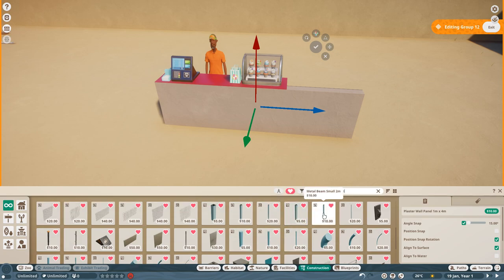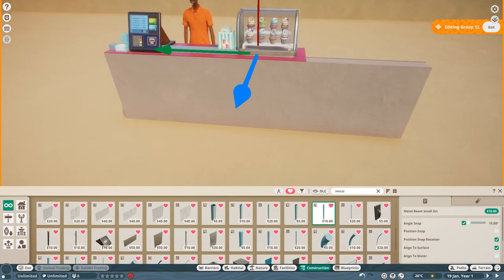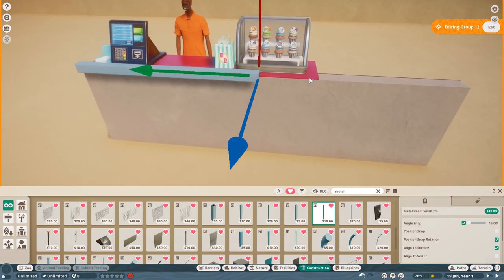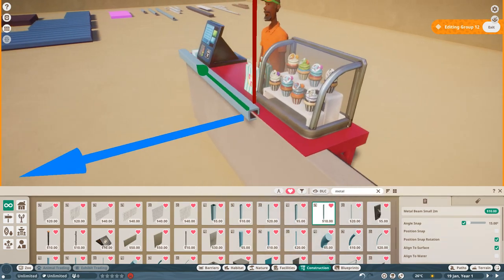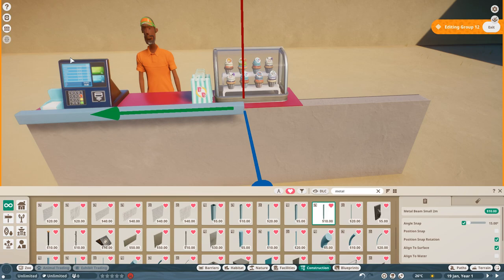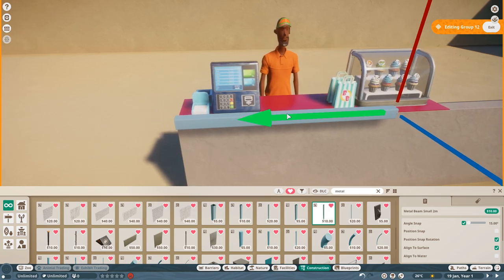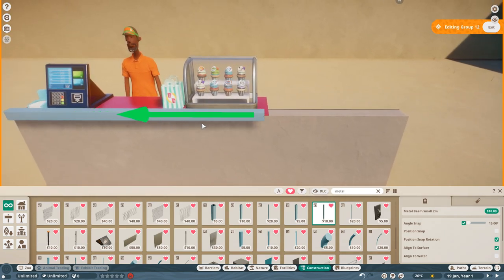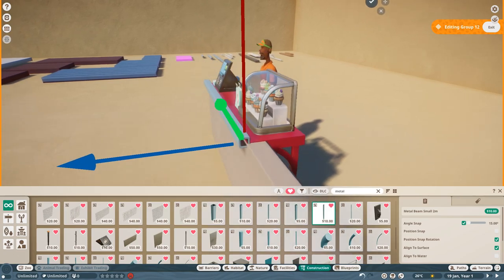We're going to select the two meter piece to start - we probably want to get the top and the bottom on first. As you're building along, feel free to do things your way. You might not want all of this stuff showing - you might just want the cashier part showing, or the cake showing. I'm going to do it so that everything is showing. We'll put that first piece in, then get the second piece so it's almost the length of the table, offsetting it in front so we get no clipping.